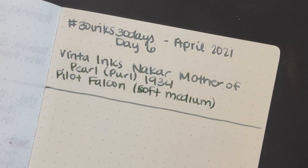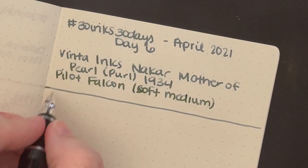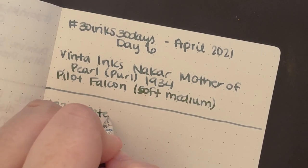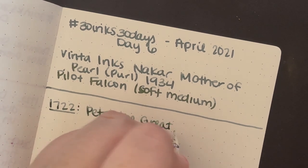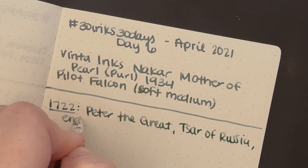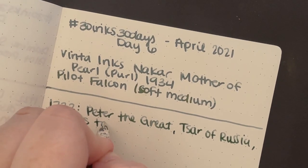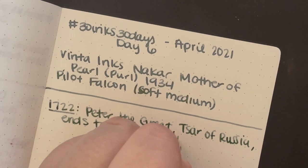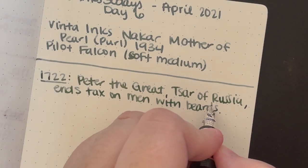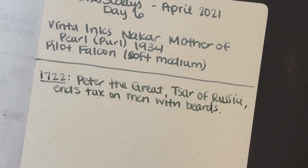Okay, so fun facts. I wrote down some facts, but I have them sort of out of order and I'm trying to put them at least in year order. 1722: Peter the Great, Tsar of Russia, ends tax on men with beards. I thought that was an interesting fact — so if you had a beard, you used to get taxed. Kind of rude, but all right.